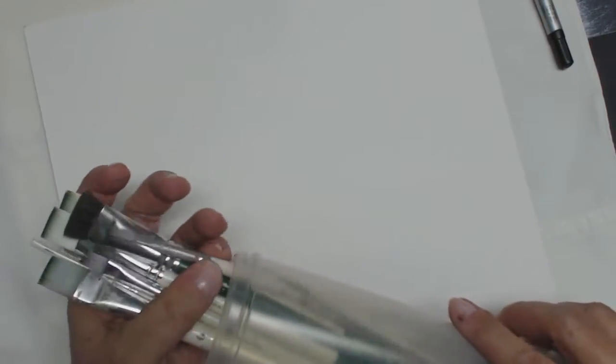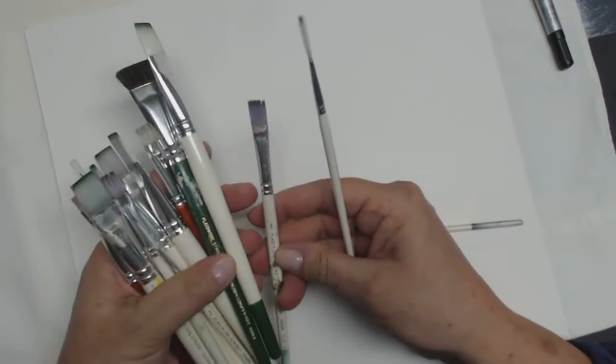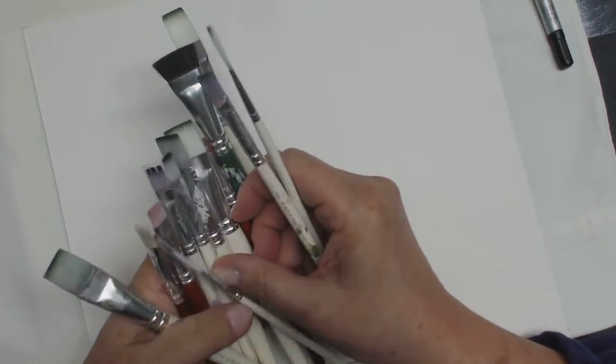Don't use your ordinary brushes that you would normally use because it is going to damage your paint brushes. I'm going into my normal stash and I'll take out a script. I think I'm going to use a number eight. I might use a three-quarter. And I think that's pretty well going to be it for today.